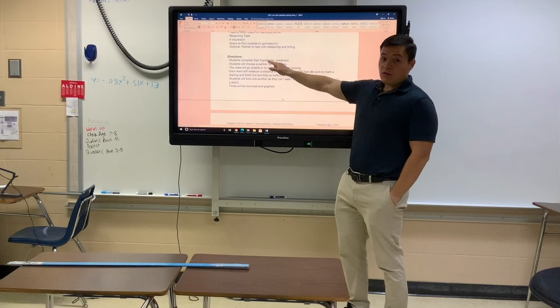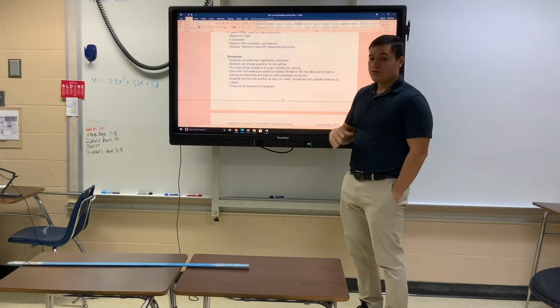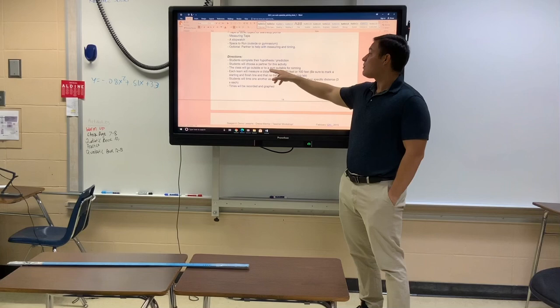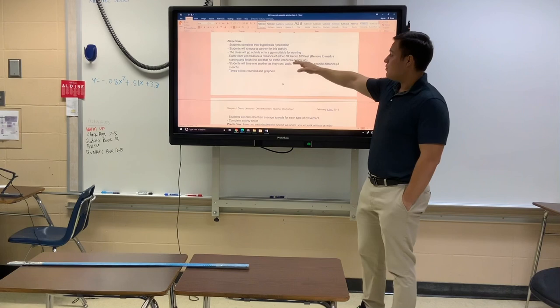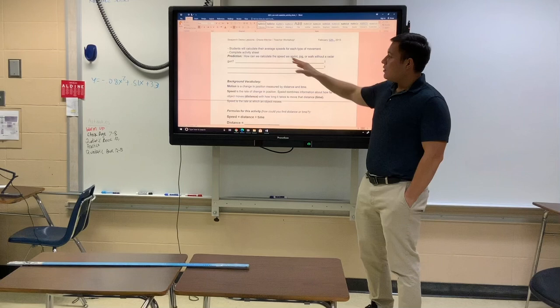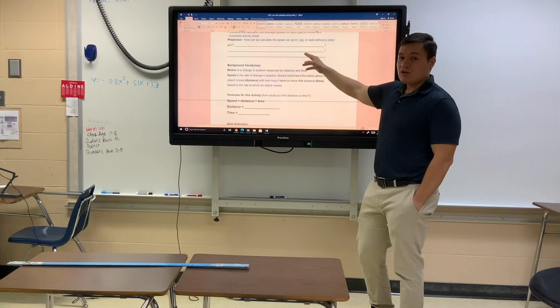If you can find a partner, a parent, or a sibling who you can trust to either run the stopwatch for you or to follow the directions and run at the correct speed, go ahead and do that. Make sure that you measure your distance of either 50 or 100 feet — I would pick one of those because they make the math easy — but 60 or 75 feet is fine too. You're going to need to calculate your average speed after you do these trials. Make sure you answer the prediction question before you begin.